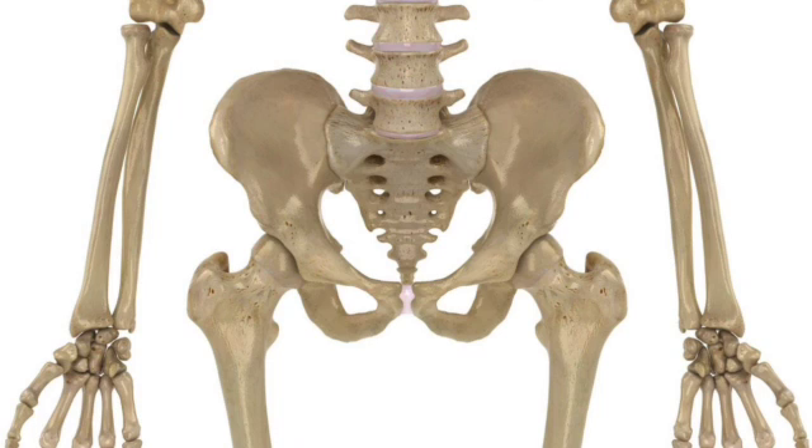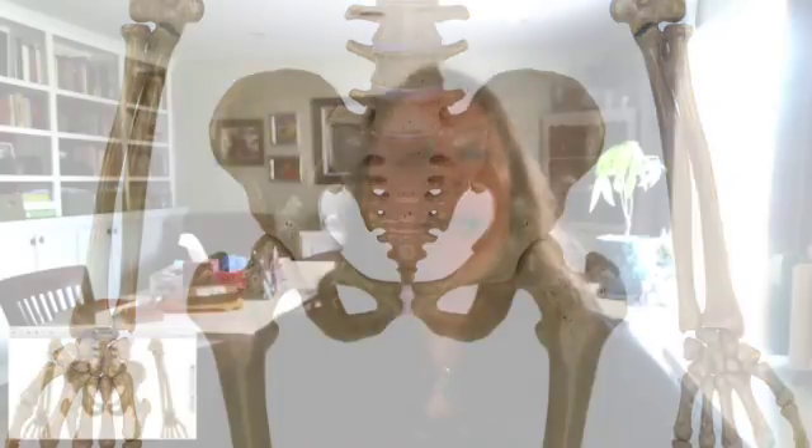So what happens with sacroiliac pain? There are a couple of things that can occur. It can either be ileosacral — meaning those big ear-like bones are twisted or torqued — or it can be sacroiliac, where the sacrum is torqued. Typically we have SI pain because we have too much mobility in the SI joint, because looking anteriorly we can see how stable those joints are. We develop pain in a stable joint when it gets too mobile.